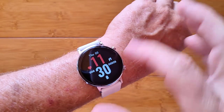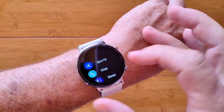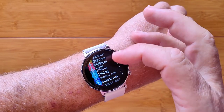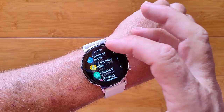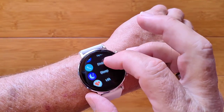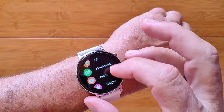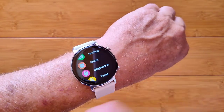From all of this, you can turn it on and off from here and press to get your app drawer, where you have a variety of different sporting activities. There's no GPS in this watch, so it's all based on step count. Your daily step, sleep, heart rate, blood pressure, notifications — all of that we've seen in those other tabs.